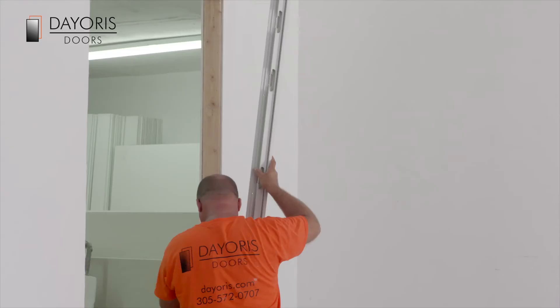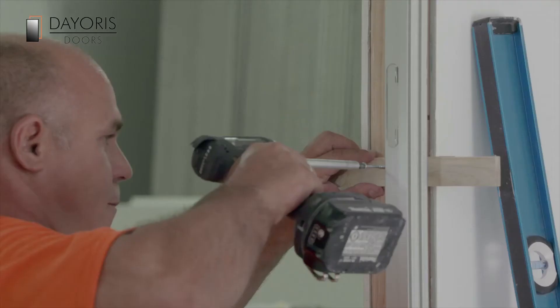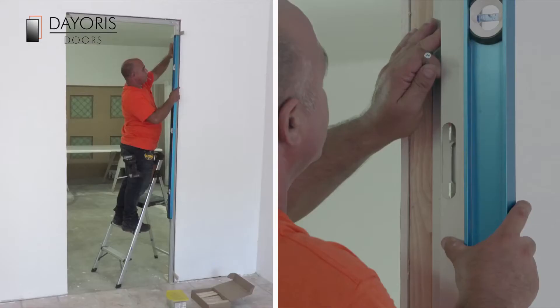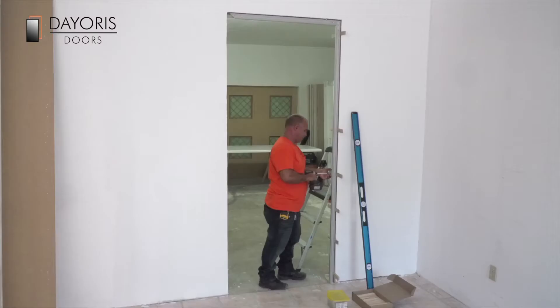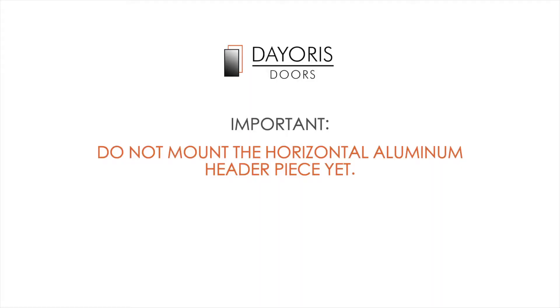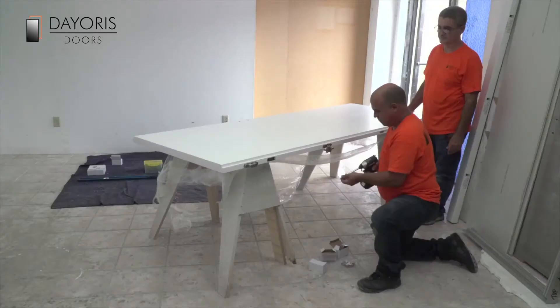Installation. Take the hinge side of the aluminium door frame L piece and place it against the wood 2x4 framing of your door opening. Using standard wood shims, secure the aluminium frame to the 2x4 framing, level, plumb, and square with wood screws. Use the pre-drilled holes on the door frames to secure the frames to the 2x4s. Do not mount the horizontal aluminium header piece yet.